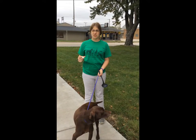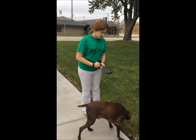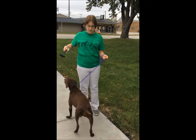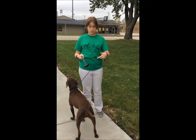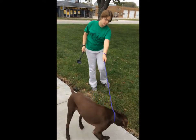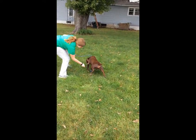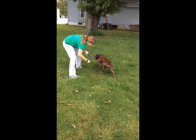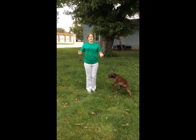I am going to demonstrate how to catch urine on a male dog. This is Hiram. I've got my ladle and cups to put the urine in when I'm done. I'm going to slide it underneath him midstream and catch the urine and then pour it in the cups. That's how it's done.